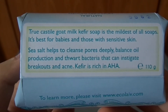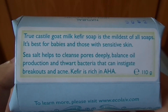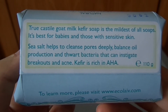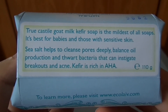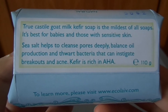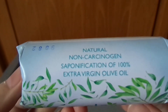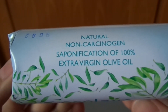Di bagian belakangnya tertulis, kalau Castile Goat Milk Kefir Sea Salt ini sabun yang paling lunak, bisa digunakan untuk anak-anak, dan yang lainnya memiliki kulit sensitif. Garam murni ditujukan untuk membersihkan pori-pori, menjaga keseimbangan minyak, dan membunuh bakteri yang tidak diinginkan untuk melawan jerawat dan gangguan kulit lainnya. Di bagian sampingnya tertulis, dibuat dengan 100% extra virgin olive oil.